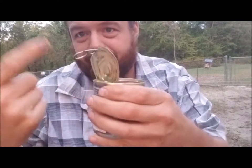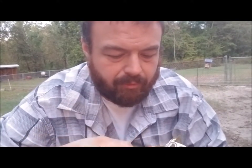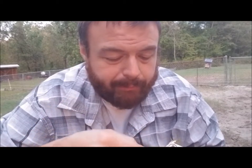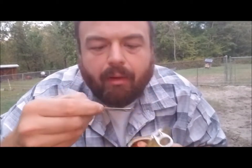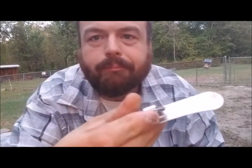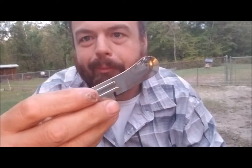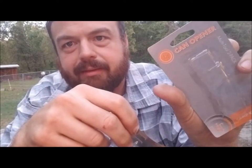Got a can of beanie weenies here with an easy-open lid — let's see how the spoon works. Yeah, if you're not in a hurry and take little baby bites it's fine, but I think it works better as a lever than a spoon. Anyway, that's it — it's a multi-tool two-pack can opener from cheaperthandirt.com, about four bucks. That's the review.